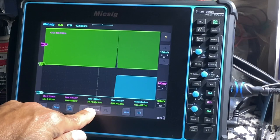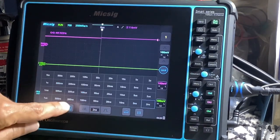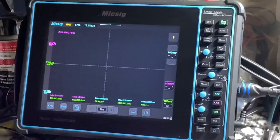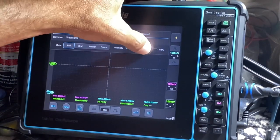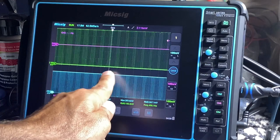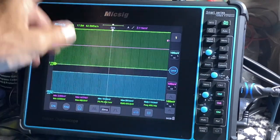You can also set your measurements for your time scale right here. Press the middle button and choose from 2 nanoseconds all the way up to 1 kilosecond. We can also brighten our grid squares. Each one of these squares is your distance across — so if we go to 20 milliseconds, each square is 20 milliseconds across the screen. I believe there's 14 going across and 10 up and down.